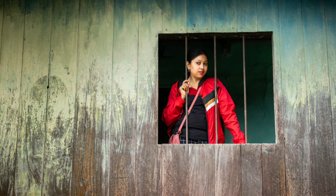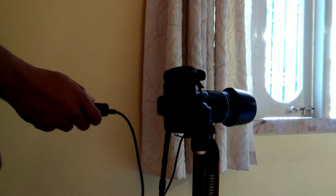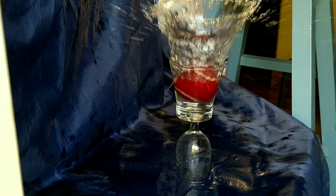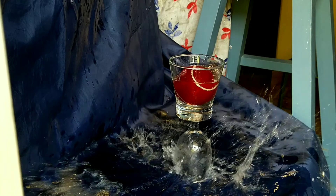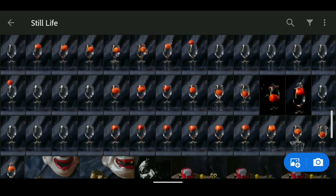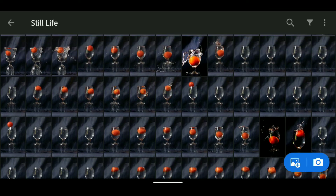With all these things set up, I went for the shoot. I must mention my wife, without whose help none of this would have been possible. She helped me by dropping the ball and the tomato time and again into the glass with precision, so the water would splash out again and again, and she kept doing it until I was satisfied. You can see how many images I had to shoot to get just two or three perfect shots.